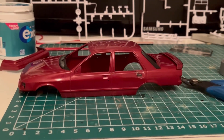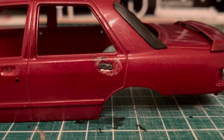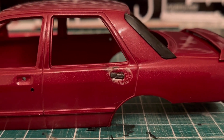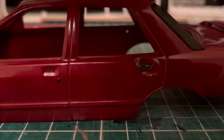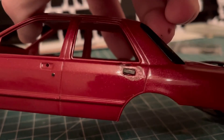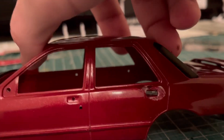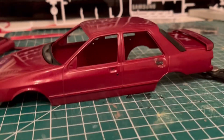Evening all. So this is what happens when disaster strikes — glue seeped through from the inside. It's got a slot in there for glue, so I glued it, and somehow it seeped through onto my finger on the other side. Now I've got to repaint the entire body.